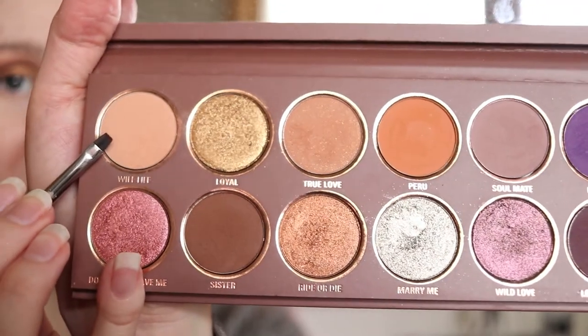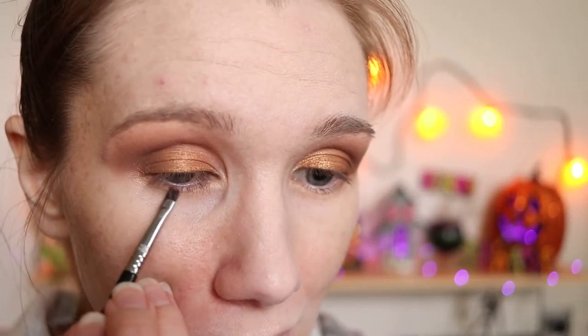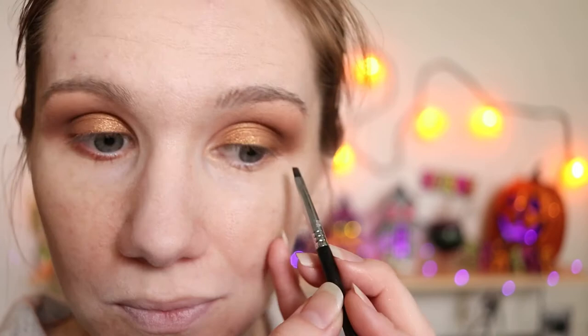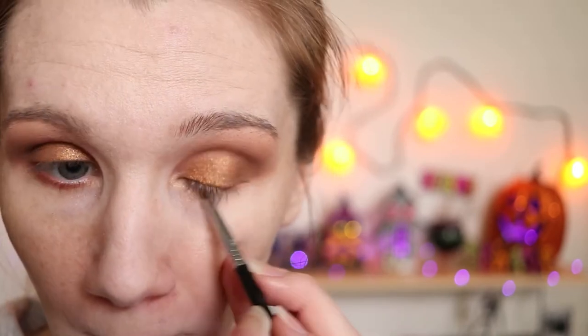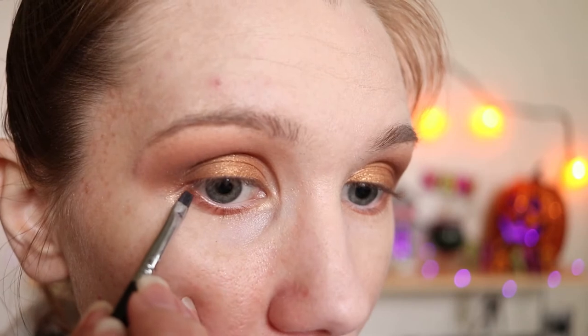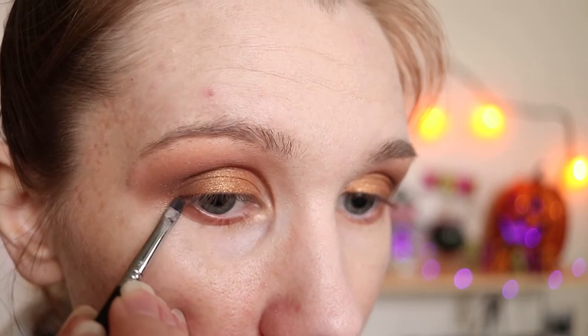Taking my A17, I'm going into Wife Life. I'm going to apply this to my lower lash line. Using that same brush, I'm going into Sister and applying this to the outer corner of my lower lash line.